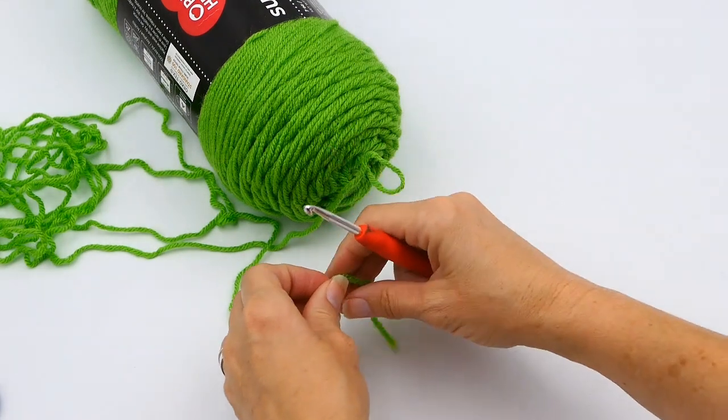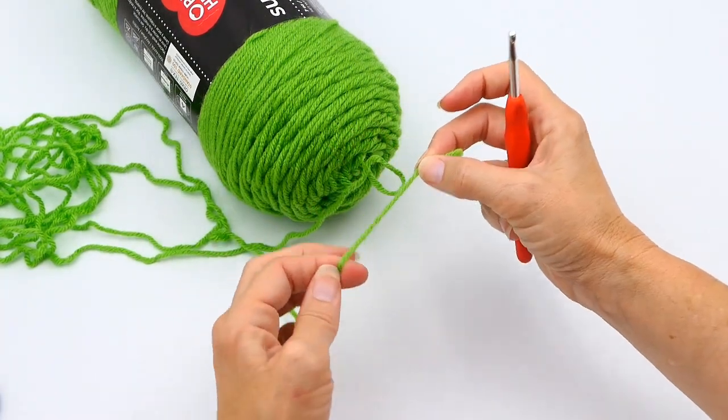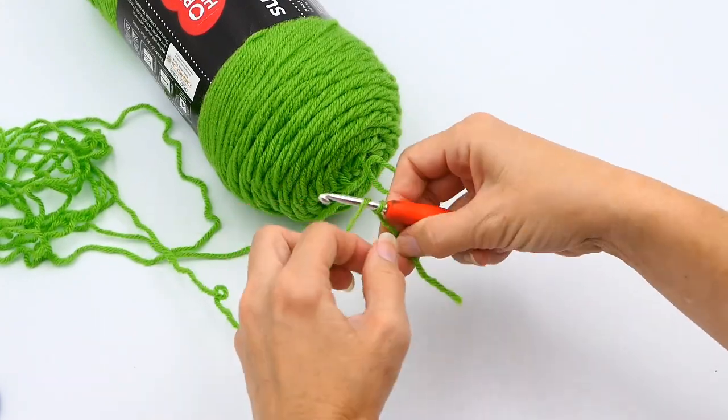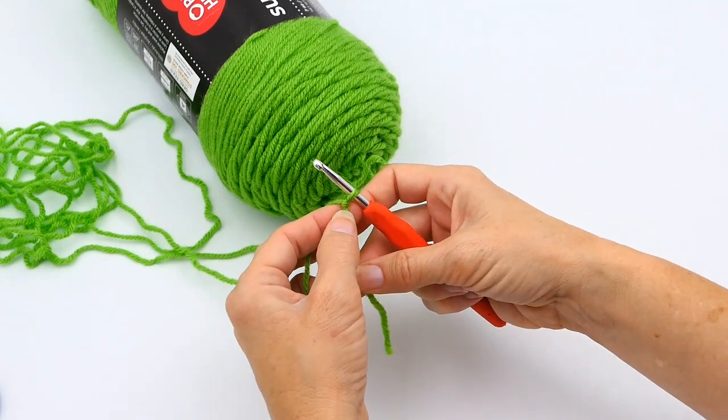This is the half double crochet tutorial. The first thing I'm going to do when making my half double crochets is start with a slip knot. If you don't know how to make a slip knot, I will put the link in the video below and you can watch that video first.